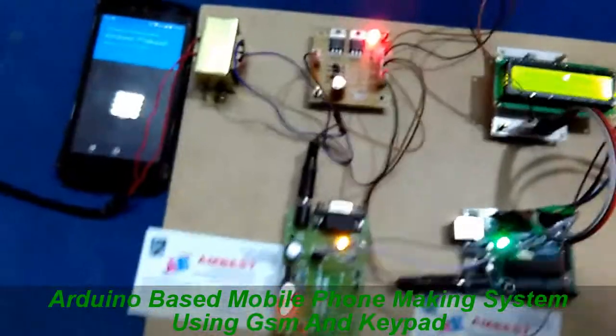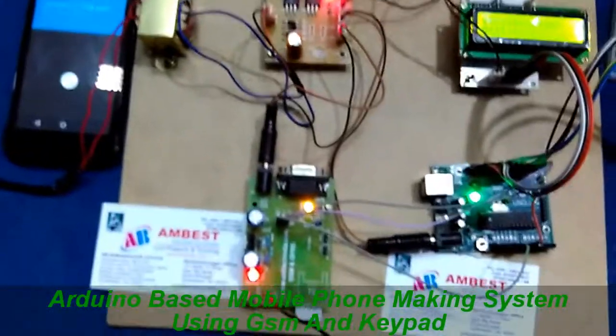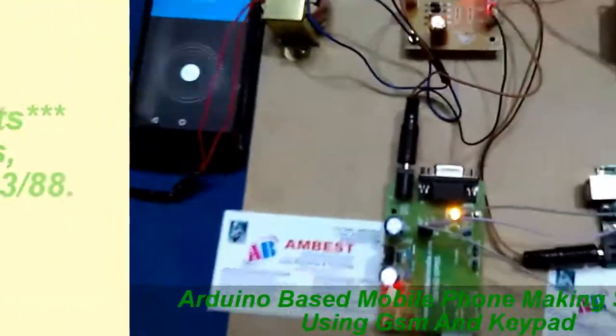As you can see, you can call to any network mobile using this system. Thank you for watching.